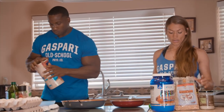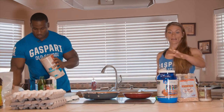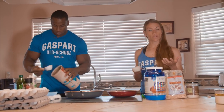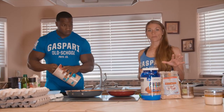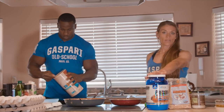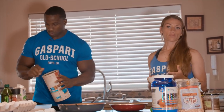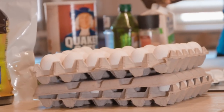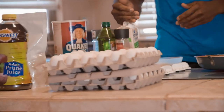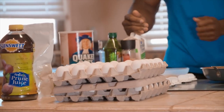For my two protein sources, I'll be using egg whites and a scoop of protein. The egg whites — I use about half a cup — gives me about 13 grams of protein, and the whole scoop will be about 25 grams, so I'll get about 40 grams of protein going into this meal. And me, I keep it at about 50 — I'll get 24 grams from the four whole eggs and about 25 grams from one cup of egg whites.